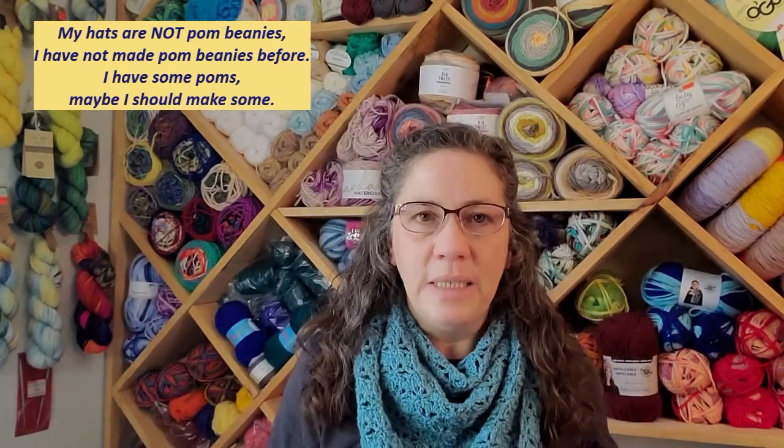Still working on getting things set up for the vendor event. I've made some changes to my tables. I was watching a video where I bought some bases and a dowel and a little half styrofoam ball to put on it so I could stand my hats up tall. Then I was watching a video from a very successful vendor event person and she was using candlesticks — I thought that was really cool. She shops for her furniture at an antique store. I shuddered and called my husband over.